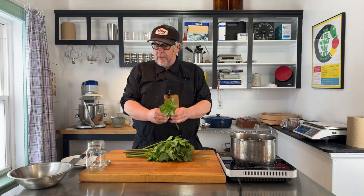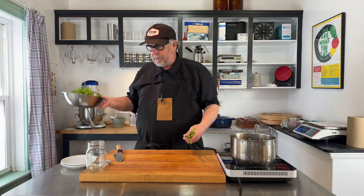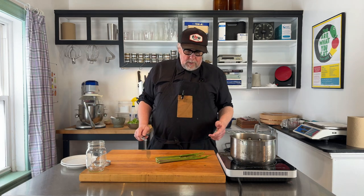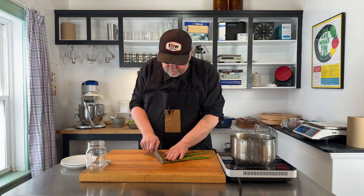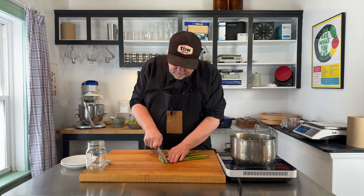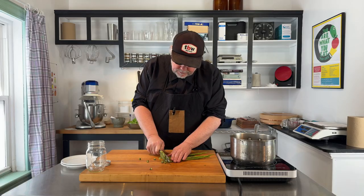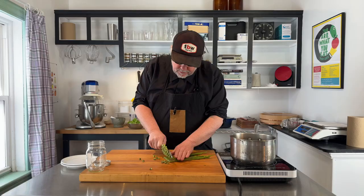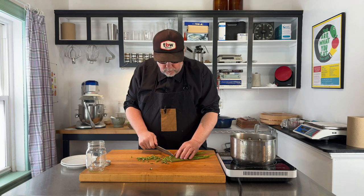I'm just going to take the leaves off and I have a little bowl here. So I'm left with some shoots — lovage stalks — and some leaves. The leaves I'm going to use for something else. Next I'm just going to slice these up nice and neat. They're like cute little donuts. I'm going to go slowly so that I don't knock them all onto the floor.